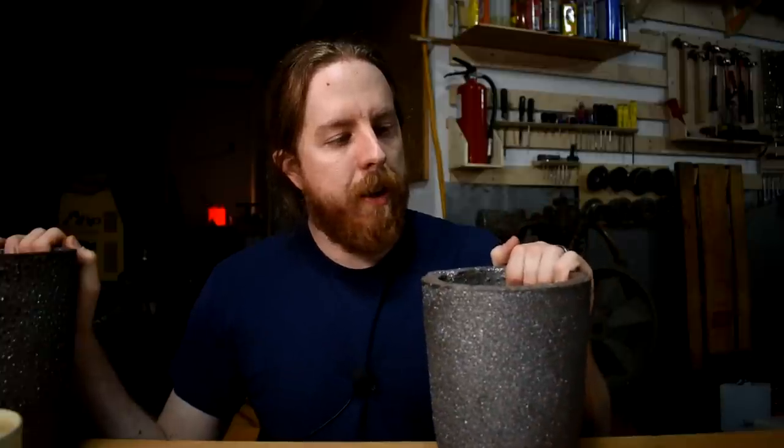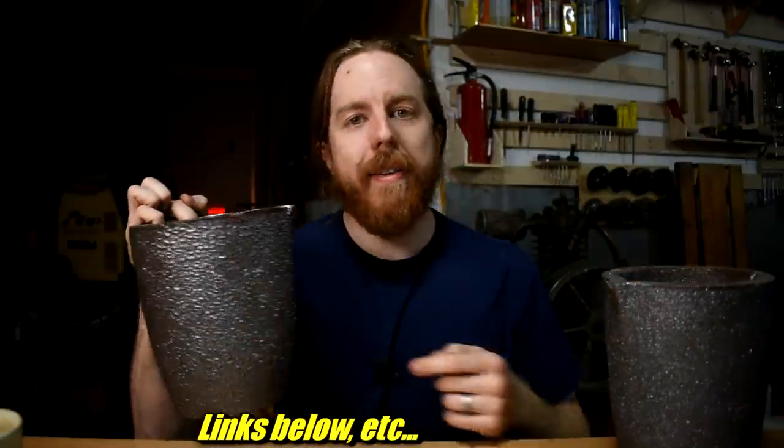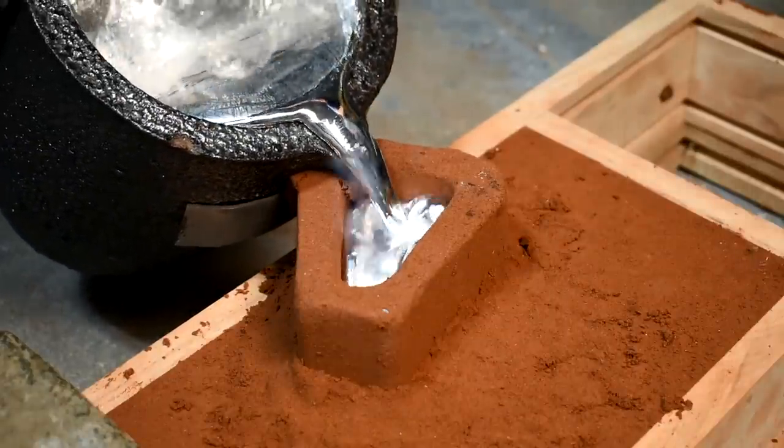If you want to know what size these crucibles are: this smaller one has a number eight stamped in it, and this larger one, which I bought from the same place, also has a number eight stamped in it — which is helpful. When you pour, keep that pouring basin full and don't stop until the mold stops taking metal or your crucible runs out. Hopefully the first one.